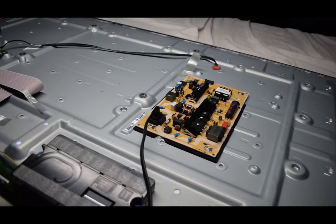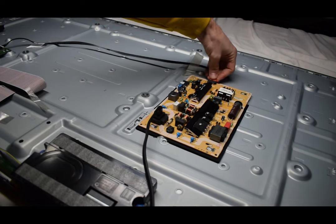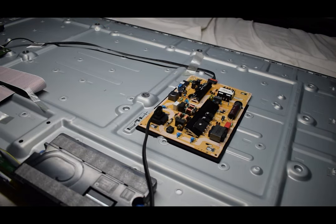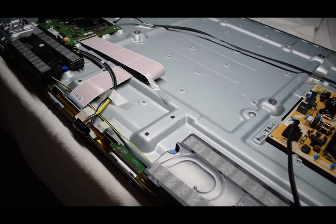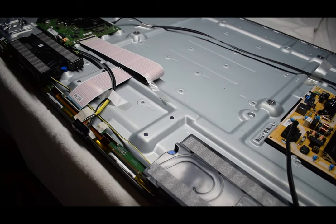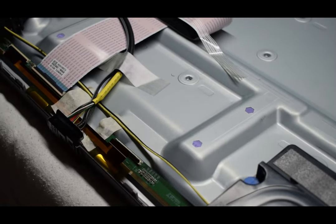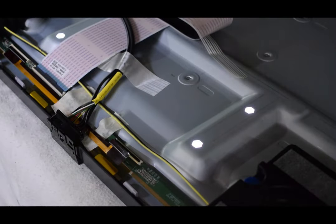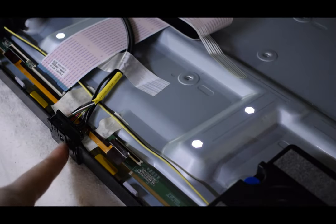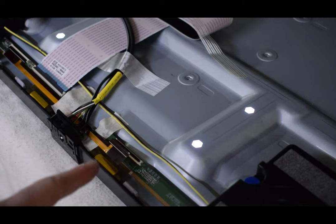I'm going to turn off the TV, reconnect the cable to the main board, and then turn the TV back on. We're going to see if the boot cycle happens again. I'll just zoom in here. You can see — let's turn off the lights — it's a constant backlight. You even hear the sound go on, and there's no flashing standby.